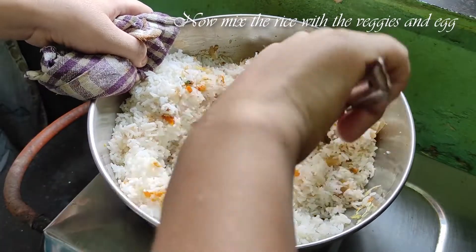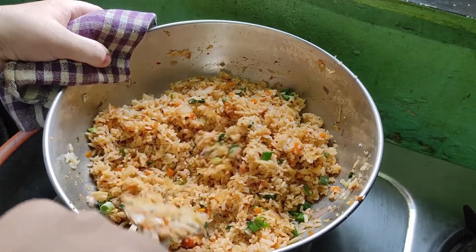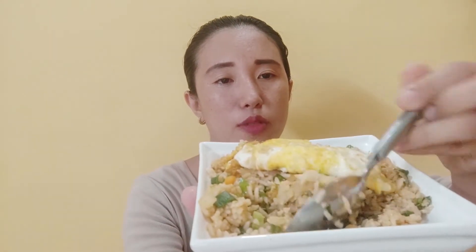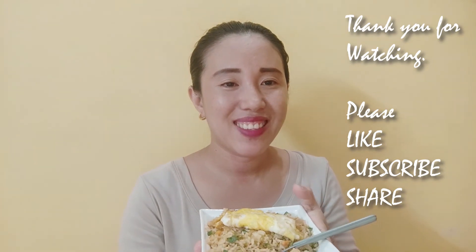It's a mixed rice, a mixture of soy sauce. It's good to have fried rice — this is a fried rice. If you like and subscribe, please like and subscribe. See you next week. Bye.